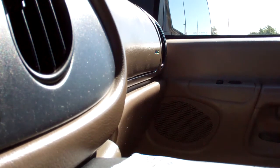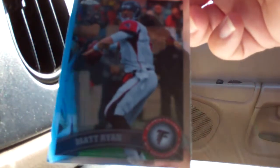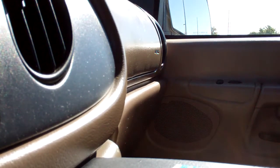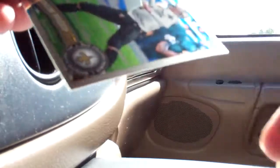First pack — I always like this product, so hopefully they'll continue with the cool assortments. We got Greg McElroy, a little bit of DJ Williams, a Troy Polamalu refractor, and a Matty Ice.